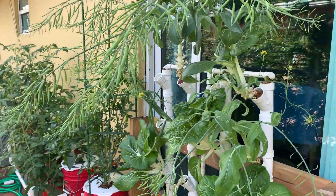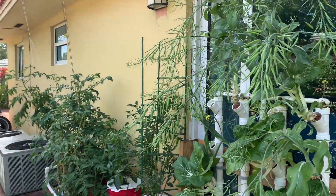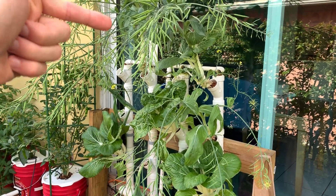Bob Grose here with another fantastic video. Here we are in South Florida as usual. This is my vertical hydroponics nutrient film technique system.